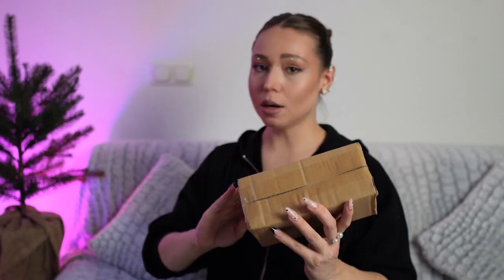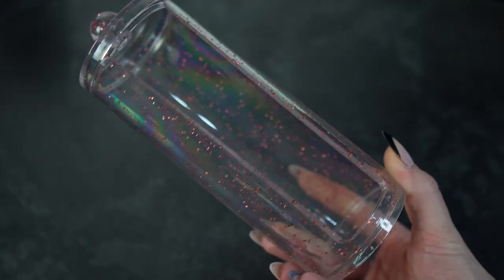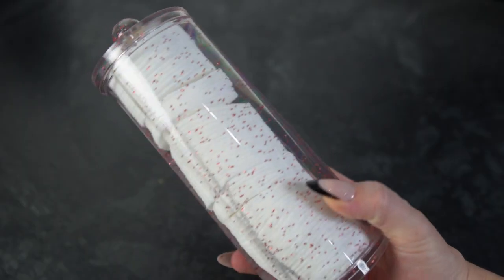And here we have a makeup organizer — Shein Basic Living — and this is the slime with home accessories. And here we have glasses. I ordered a few different pairs for some makeup looks.